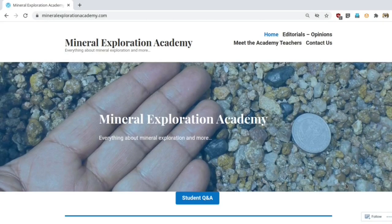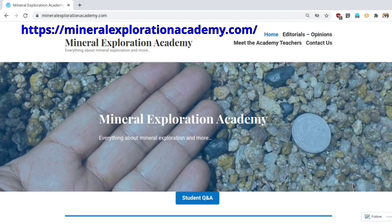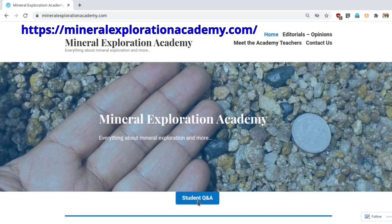Thank you for watching the video. I invite you all to please visit the Mineral Exploration Academy website and register yourself — registration is free and open to students, teachers, professionals, or anybody interested in mineral exploration. Registration will also provide access to ask questions from our experts and an opportunity for established experts to answer and interact with students. I would also encourage you to look at the editorials and opinion sections, and the student question and answer section, where questions asked by students are being answered by top experts in the field. Thank you so much and I look forward to interacting with you.